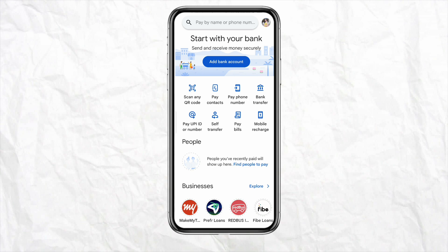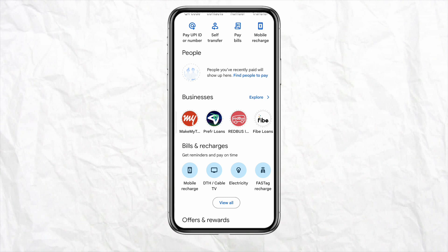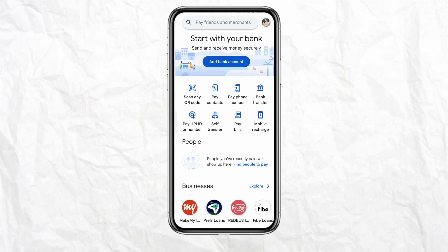First of all, just simply open your Google Pay account and log in using your credentials. In order to add your Revolut card to your Google Pay account, you need to have your Revolut card with you. Once you have your Revolut card, just simply click on the profile icon.